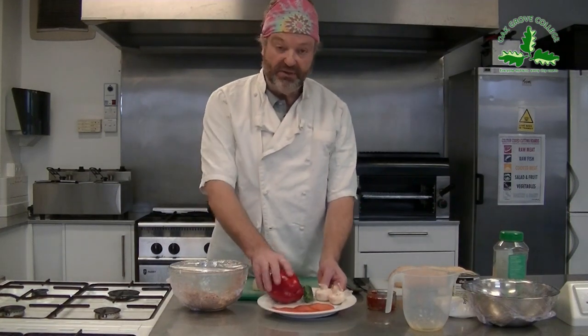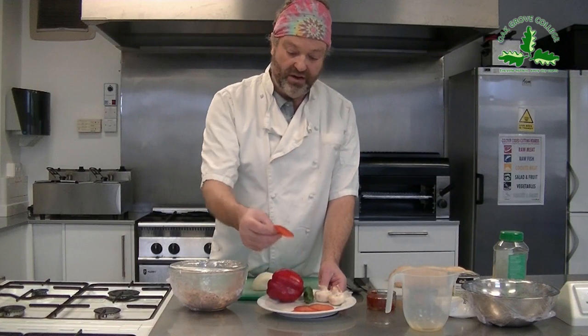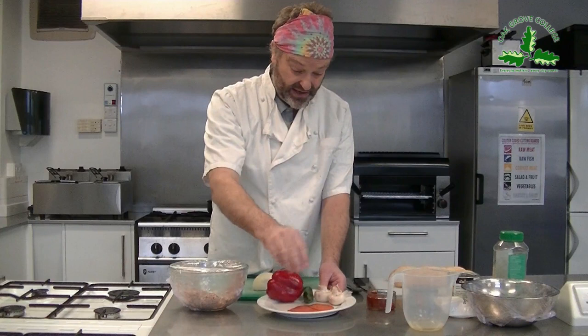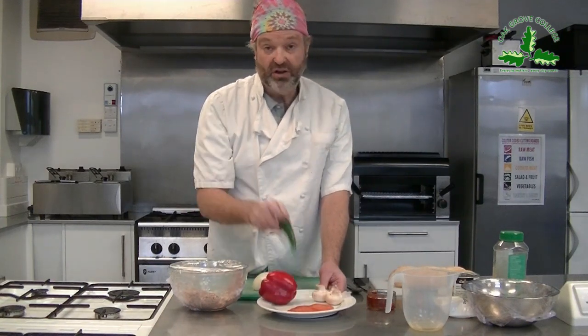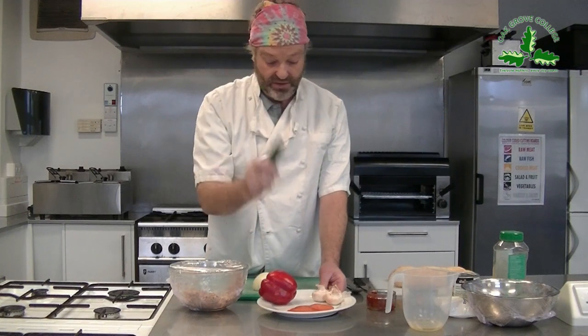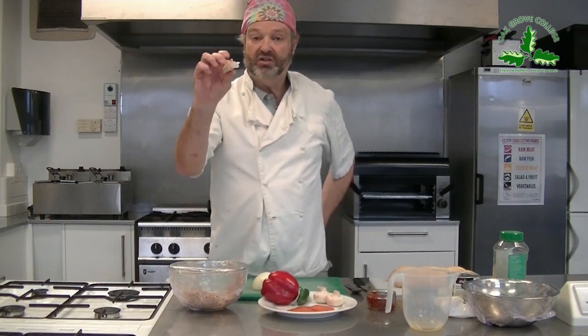On this plate we've got pepper - that's nice on the pizza. A very popular ingredient is pepperoni. We've also got mushrooms, and there's a fresh chilli there as well. I also like some crushed garlic on mine.